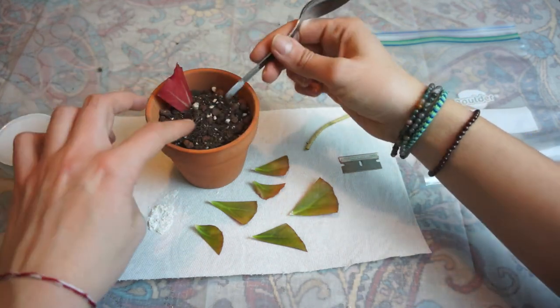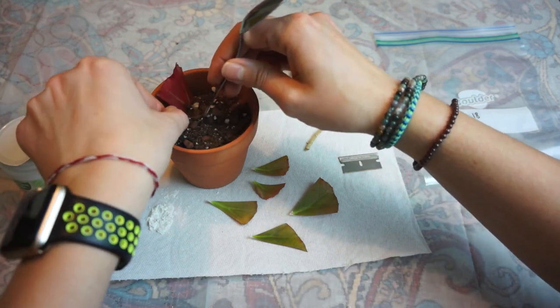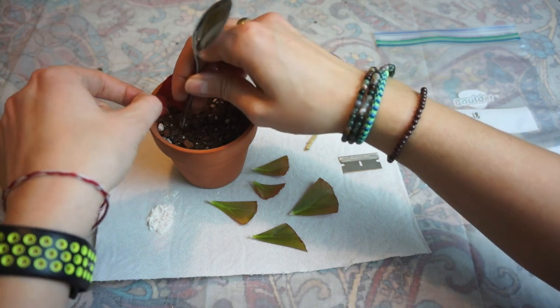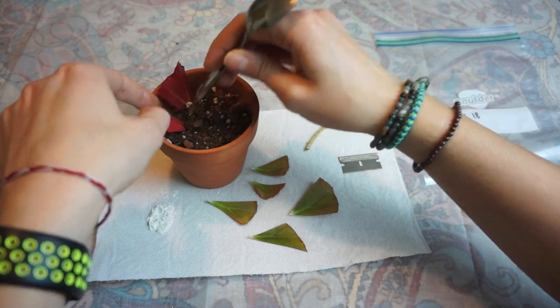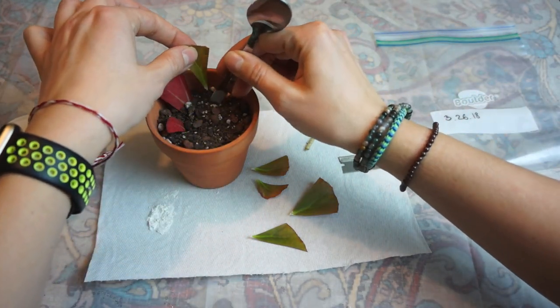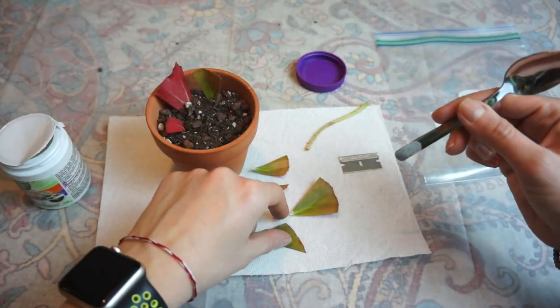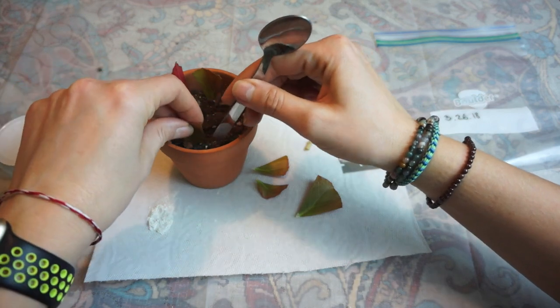I'm using a well-draining soil, and even though it's going to stay moist, I'm going to put it inside a little baggie to help it stay moist — kind of creating a little greenhouse environment. This is one of the ways to propagate begonias.